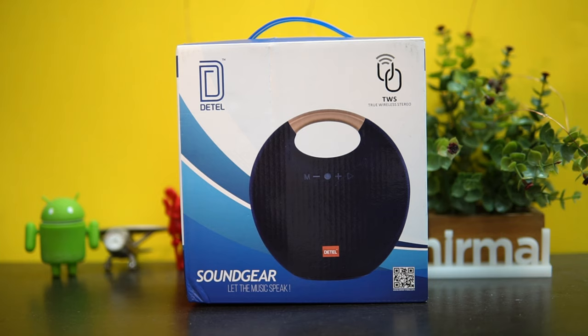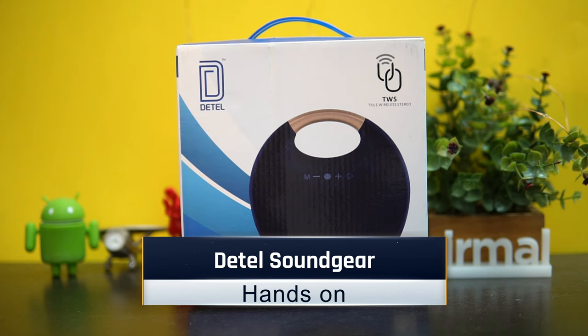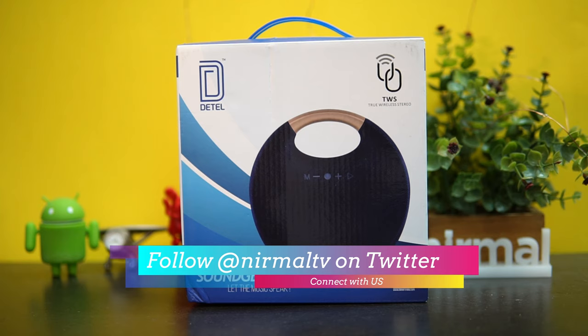Hello friends, welcome to Technique. This is Nirmal here, and in this video let's talk about a Bluetooth speaker from Detail India — the Sound Gear. Sound Gear is a true wireless stereo Bluetooth speaker with quite interesting features to offer.